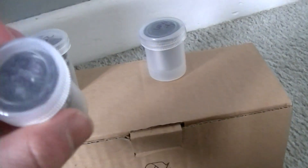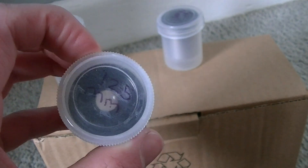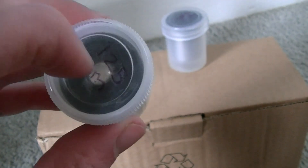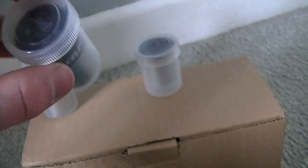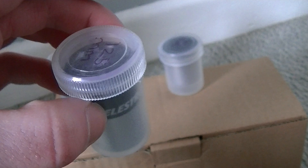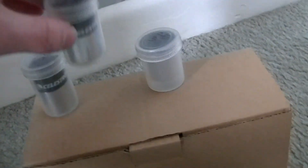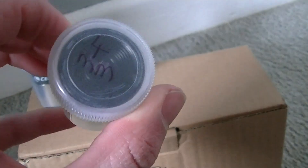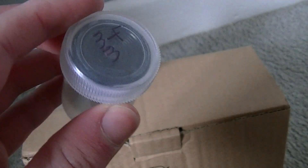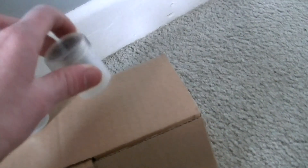We have a medium sized eyepiece which is a 12.5mm eyepiece. This is a smaller lens but more magnification. And this is a 4mm, which again is a really, really small lens with a higher magnification power.